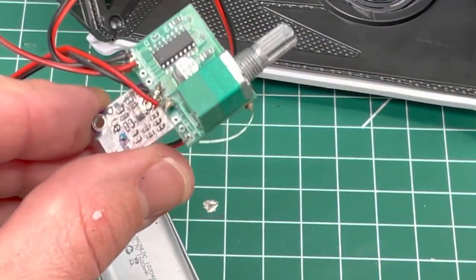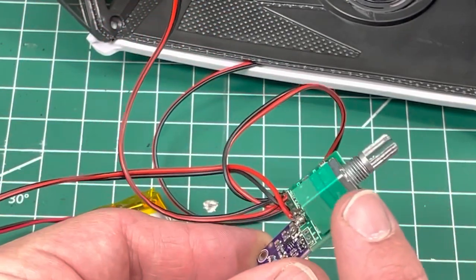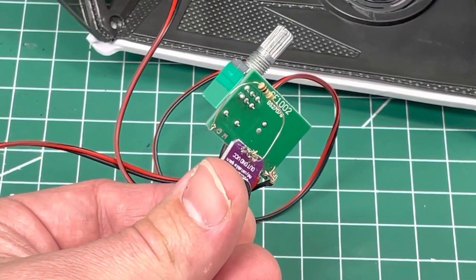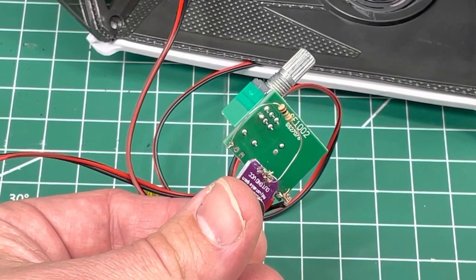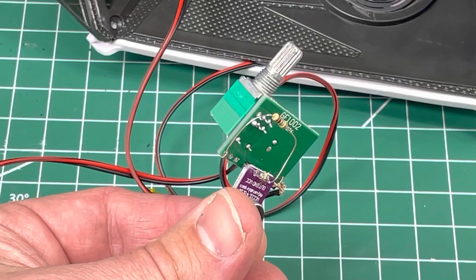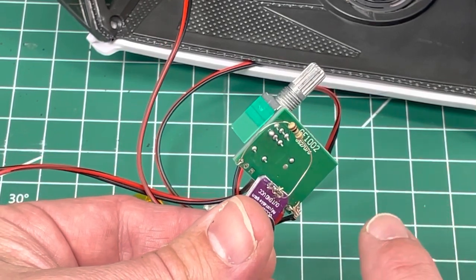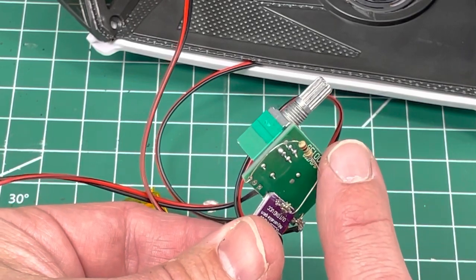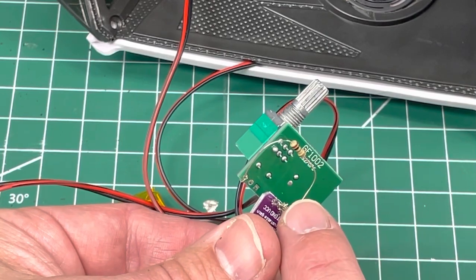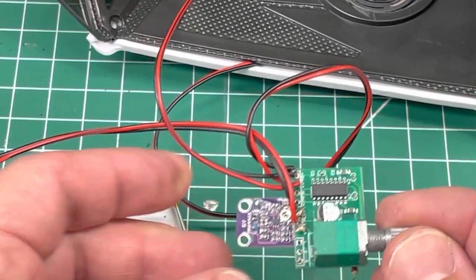It was a lot of trial and error. I was about to give up until I read something online where somebody said a lot of these amps are missing resistors. Somebody said they put a 4.7 megaohm resistor and that helped. I didn't have that large, but I do have a 1 megaohm. I was going to start daisy chaining them, but I tried one and it worked. So that's how it's all wired up.